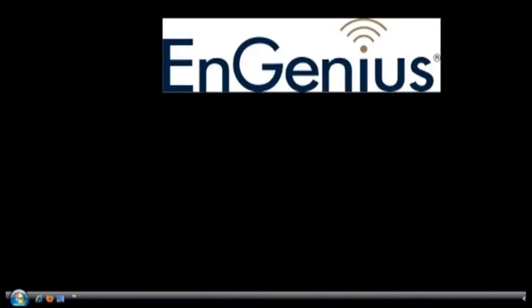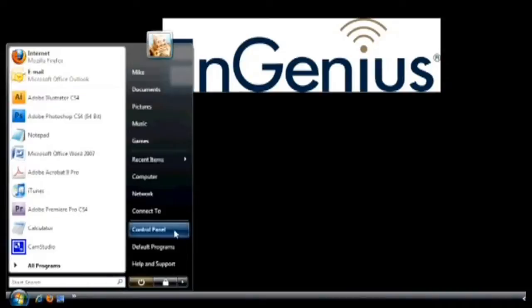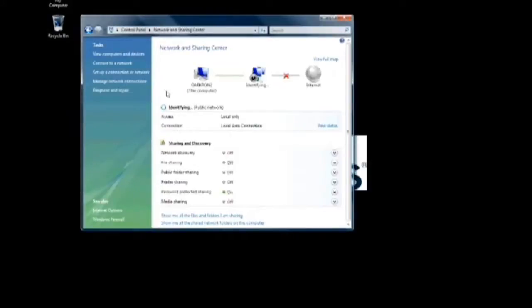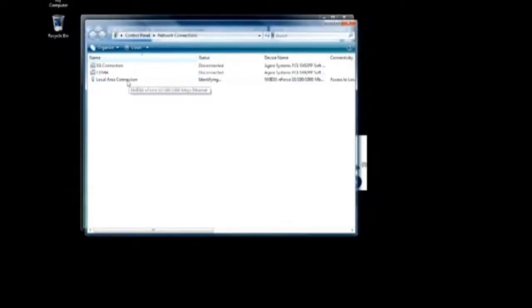In order to log into the device, you'll need to configure the TCP/IP settings of your PC or notebook. On the Control Panel for your PC, double-click on Network Connections. Next, click on Manage Network Connections from the left-hand menu. Then right-click on Local Area Connection and select Properties from the drop-down menu.